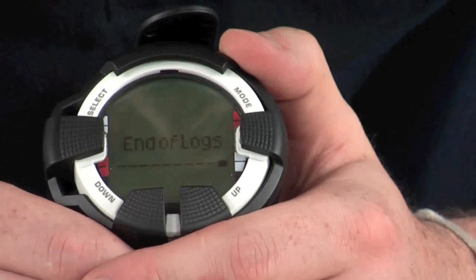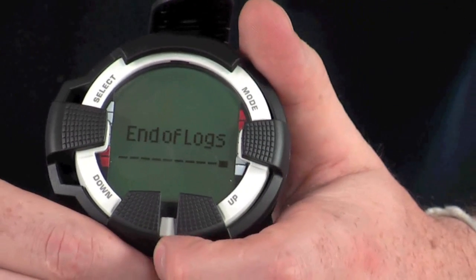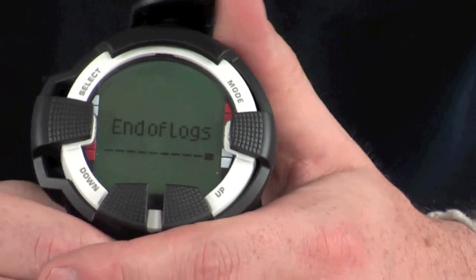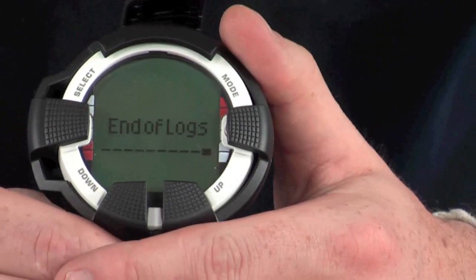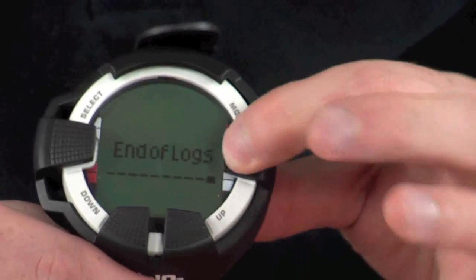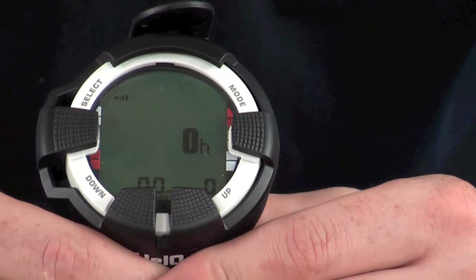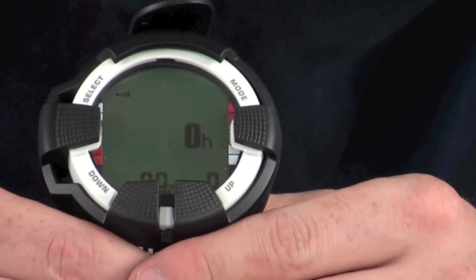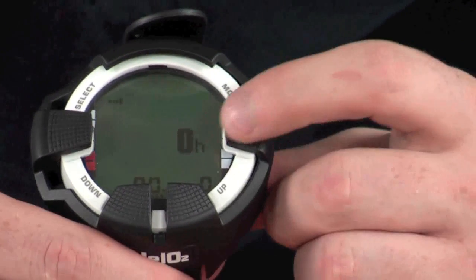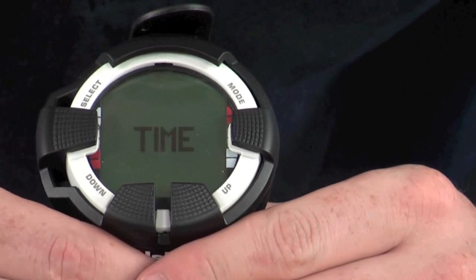The next stage is the memory section, which contains the logbook. You can store between 47 and 50 hours of diving in the logbook on this computer, recording all vital information from your dives. Currently no dives are stored so it is empty, but you can use the Up and Down keys to scroll through previous dives. Scrolling further shows the history from your last dive, so you can retrieve all the relevant information and record it in your log book.